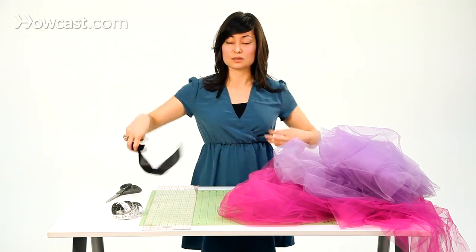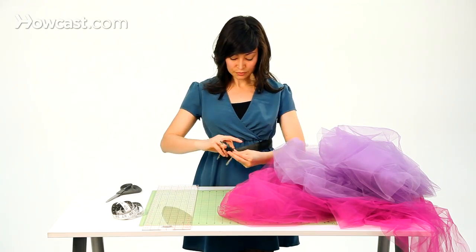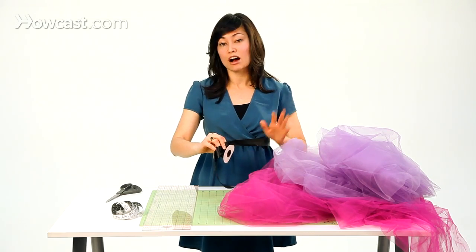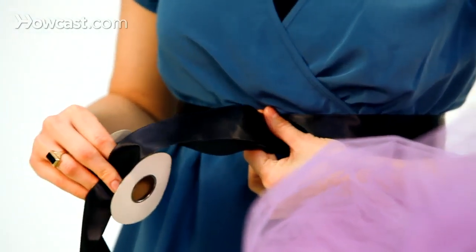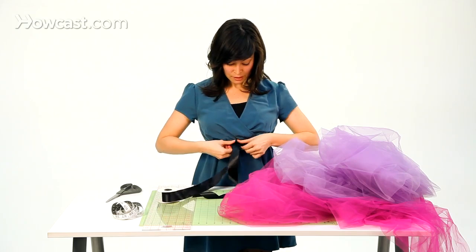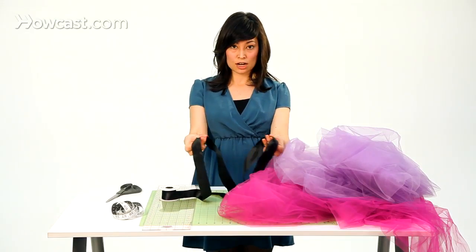Simply go ahead and take it and put it around your child's waist. You want about a 30-inch long tail — the longer the better, you can always cut it off at the end if it's too long. Go ahead and put it around the waist and just kind of mark with your fingers where you want the tutu to start and stop. On me, it's about here.